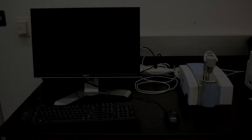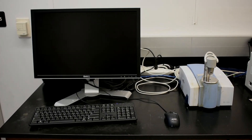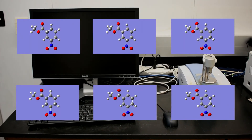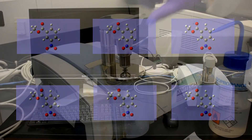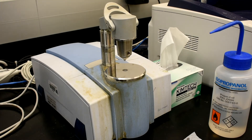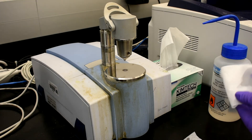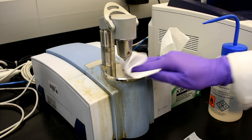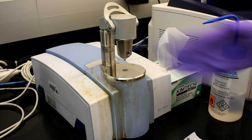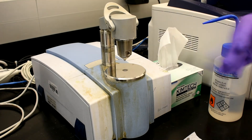Next, an IR spectrum will be taken to confirm the presence of the functional groups in the product. Make sure to identify all the peaks relevant to your molecule. Before running IR, make sure to clean the sample area by putting some isopropyl alcohol on a chem wipe and wiping off the sample area. Do not put the isopropyl alcohol directly on the instrument. Wave your hand to help dry the isopropyl alcohol.